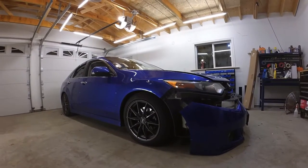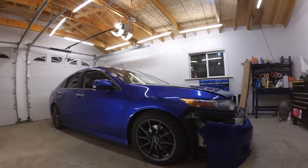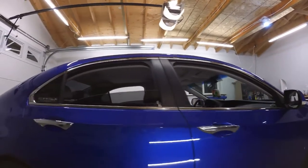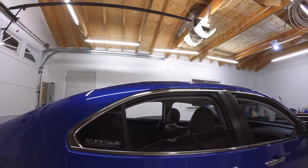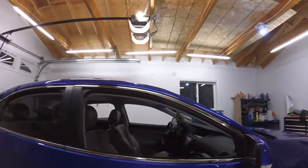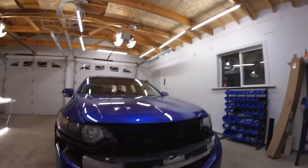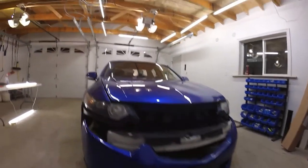Today I'm working on this Acura TSX and I'm going to be de-chroming all of the trims. Walking around the car, we can see the door handles are chrome, as well as the window trims. These are all going to be going in gloss black. And the front grille, which I've already removed — I had to remove the bumper for that. Let's go take a look at the pieces.